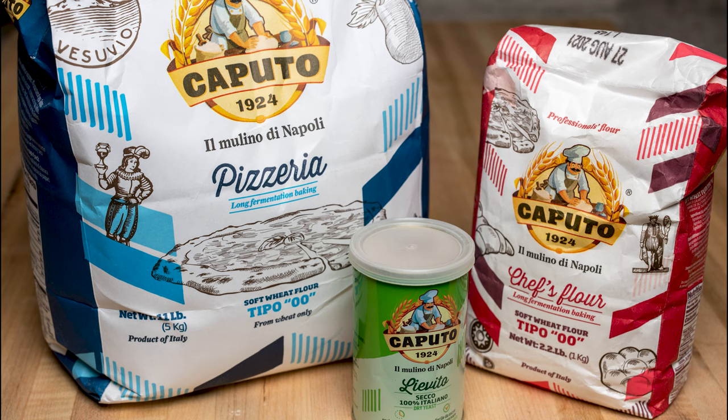I'm using the Caputo brand chef flour for this pizza. I don't need the pizzeria flour because I'm not cooking at 900 degrees. All-purpose flour would work as well. You can find the recipe for the pizza dough in the comments below. Let's get it mixed up.